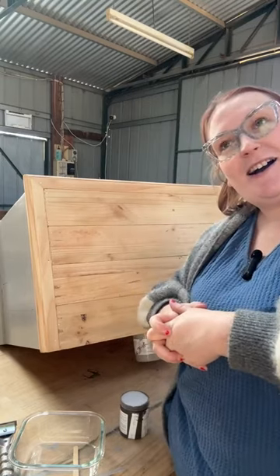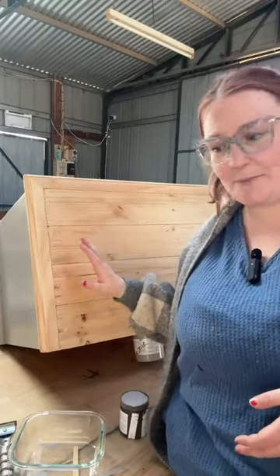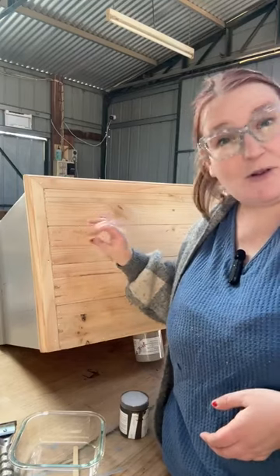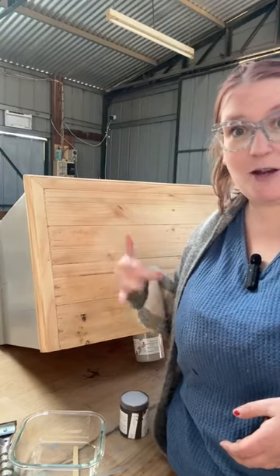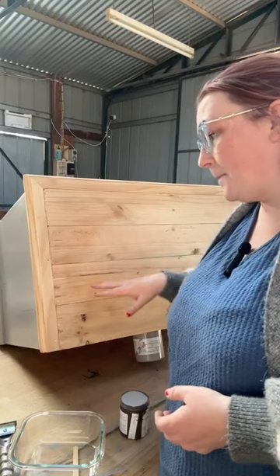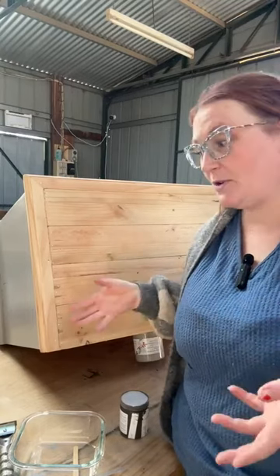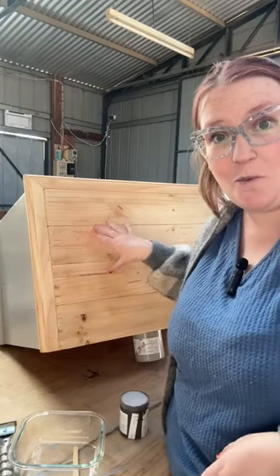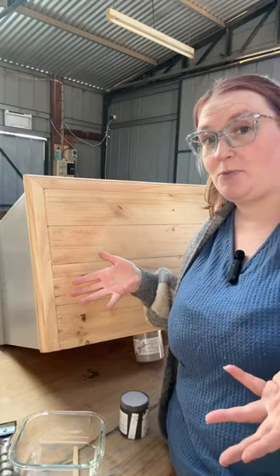Hello, everyone. Happy Thursday afternoon. I thought I would be coming to you with a whole new project, but instead I've actually had a couple of messages — all of a sudden, everyone's doing paint washes. So I thought I was just going to do a really quick video to show those couple of people how to do it, but I thought, why not do a live?